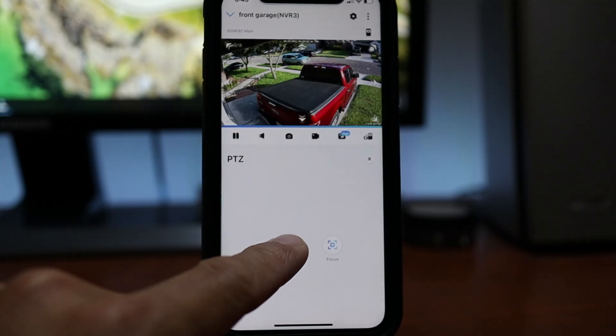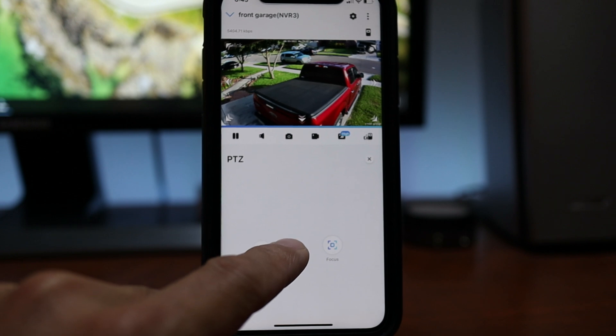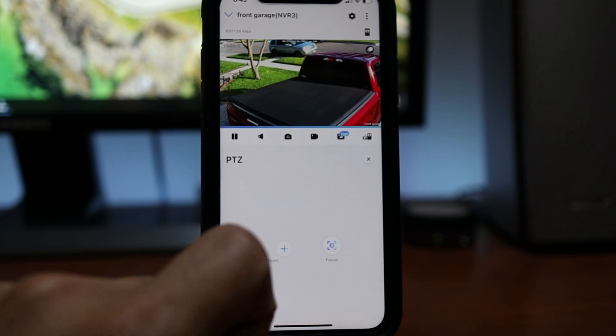By the way, thank you Reolink for sending this to me to check out. The downside of optically zooming in is that the field of view of the camera also narrows down, so you have to balance how much you can zoom in without sacrificing too much of what the camera sees.